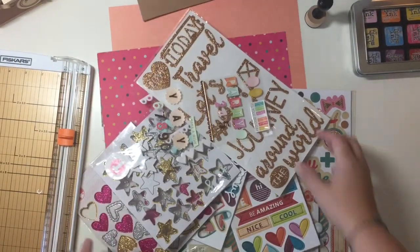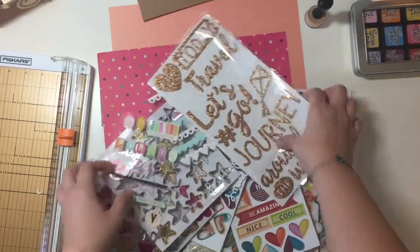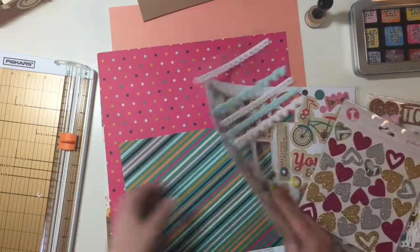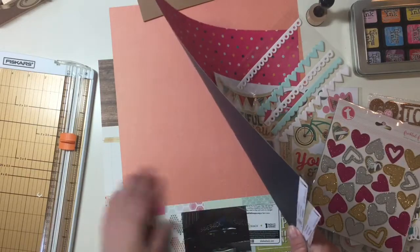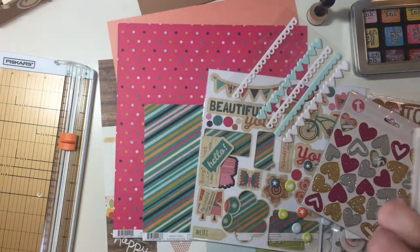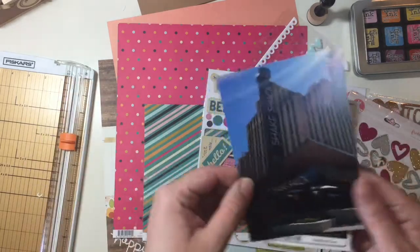Hey guys, Sandy here and I am about to scrapbook a photo — here it is. I'm going to scrapbook a photo and a piece of memorabilia from Shake Shack.